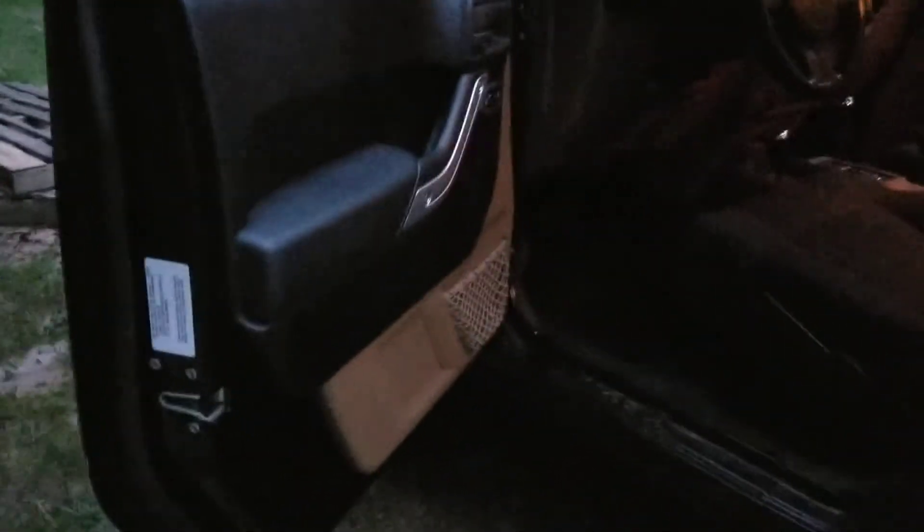It takes a lot for me to do it, but it's the best thing about Jeep ownership — just taking these doors off, man. You can't beat it with a stick. I hope I can continue to take them off for a long time. Enjoy the heck out of it.